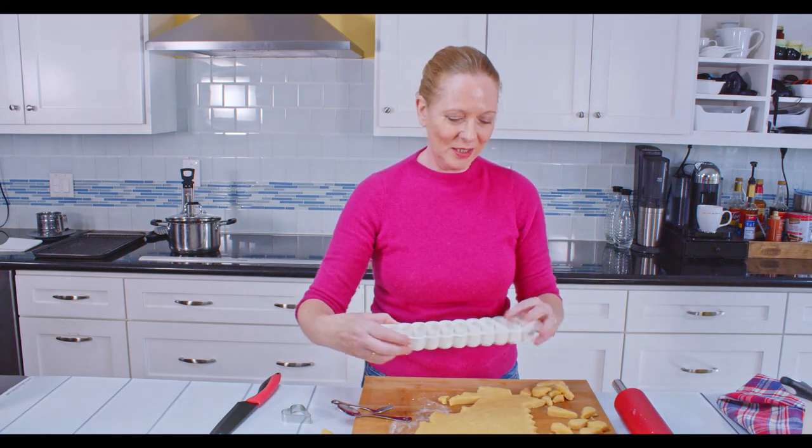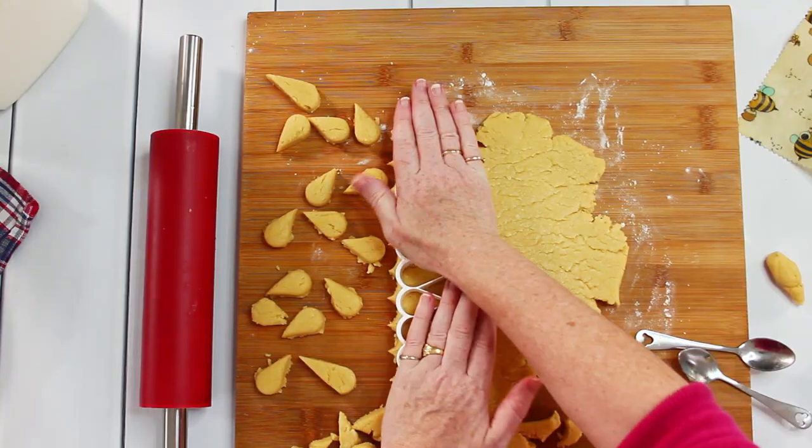I will continue to cut out as many Mutzenmandeln as I can get, and then I will go over to the stove and fry them in oil.